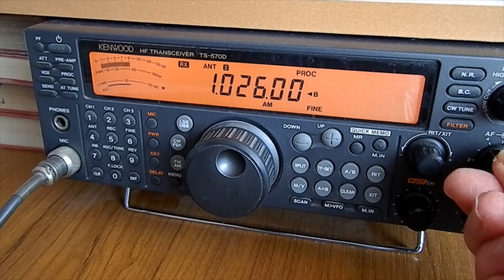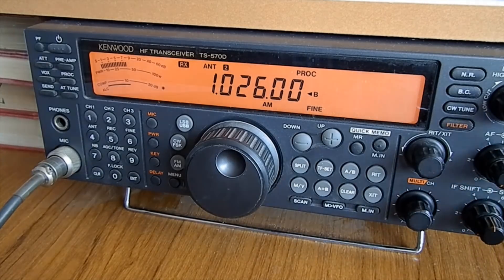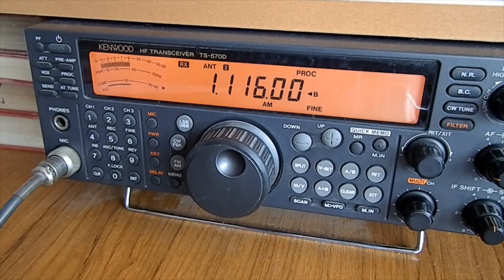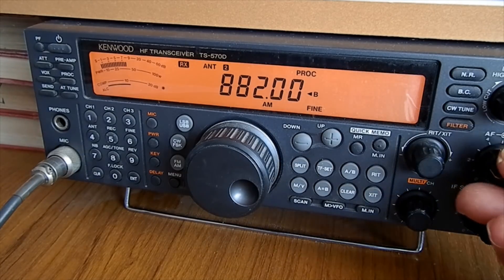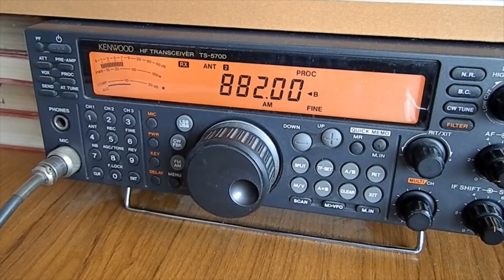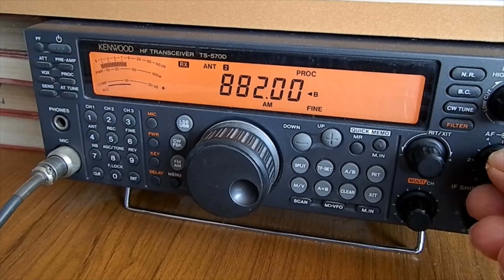Radio Jersey on 1026 kilohertz — S9, nice signal, hardly any noise. Radio Guernsey on 1116 kilohertz — S9. BBC Radio Wales about S8. When you think this is all on that little MiniWhip aerial, with next to no interference — just a little bit of background noise — it's remarkable.